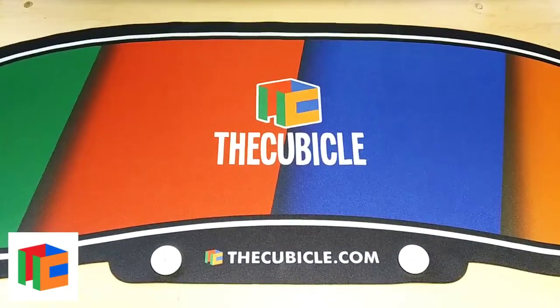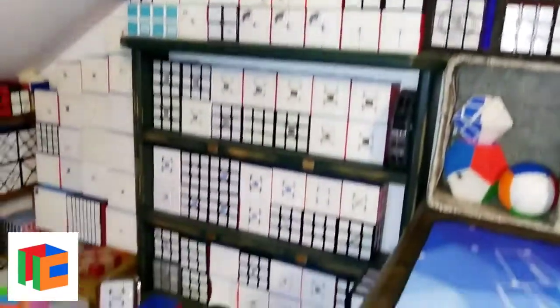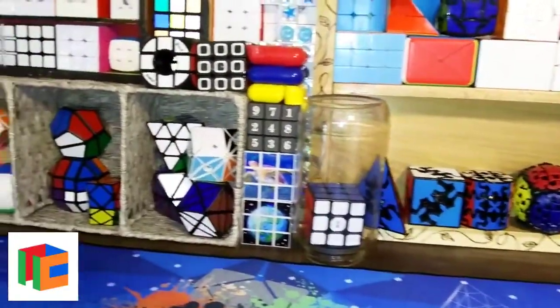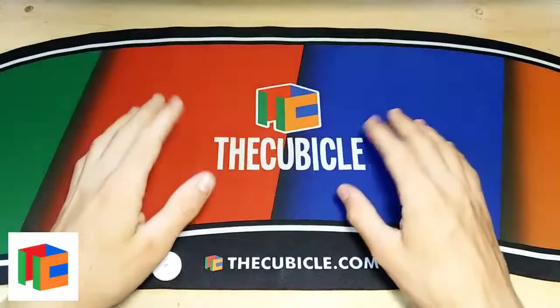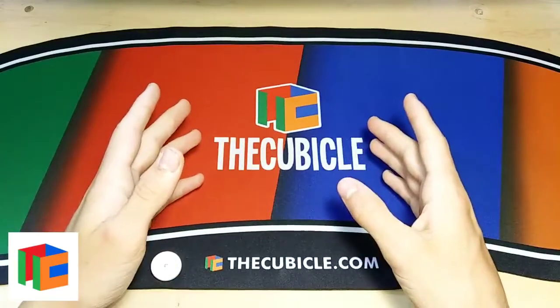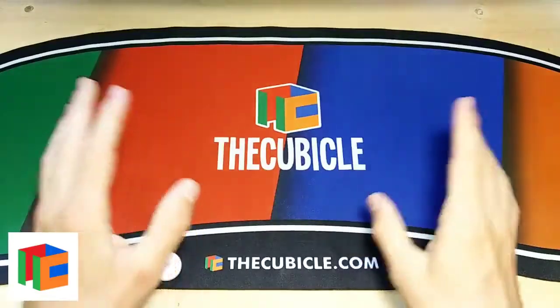Now is a really good time to talk about thecubicle.com, the sponsor of today's video. The cubicle is one of the world's largest and most well-known cubing stores. All of these amazing cubes you see on my shelves I have gotten from thecubicle.com, with the exception of a few puzzles I tried from different stores. They have insane discounts, incredibly fast shipping, and amazing customer support. From now on you can use code 'cubics' to get 5% off all your orders. You can use the links in the description below to check out their store and all of their social media to keep up-to-date with new releases.